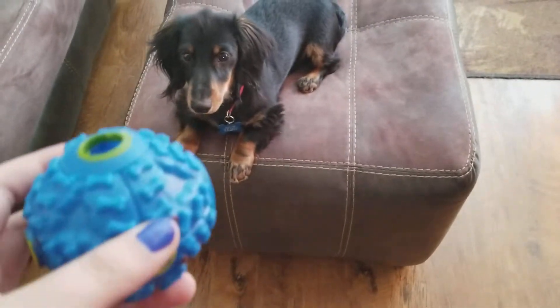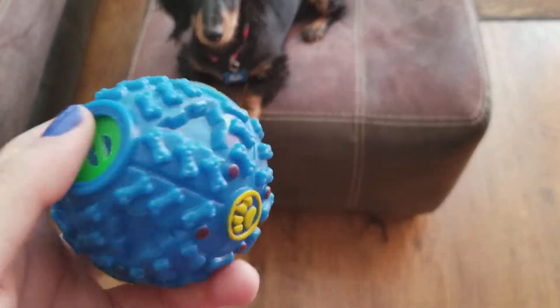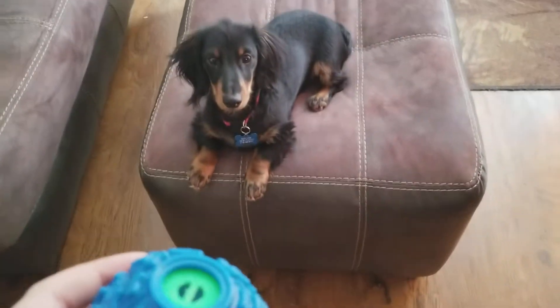Tutorial on how to get your wiener triggered. You get one of these balls off Wish — I think it was like a dollar or it was free with shipping, I'm not really sure — but it makes this noise.